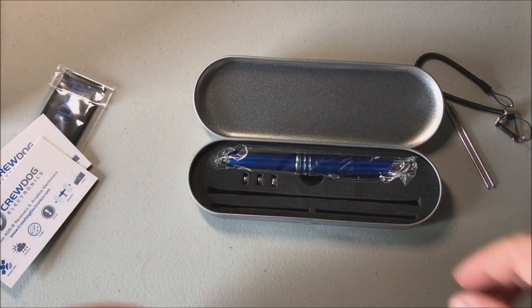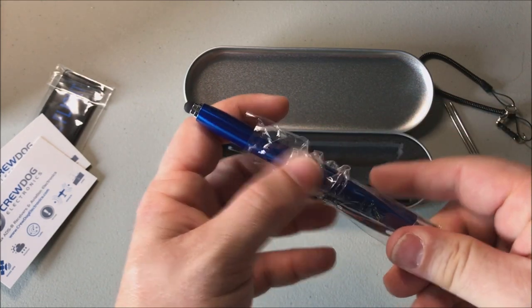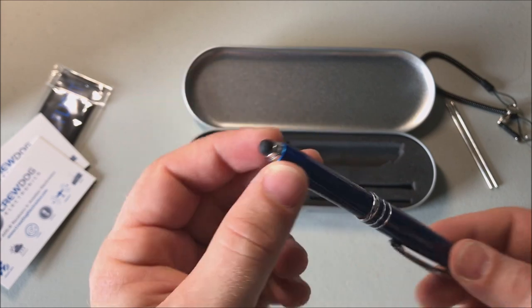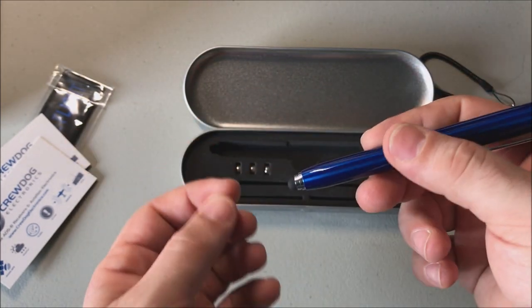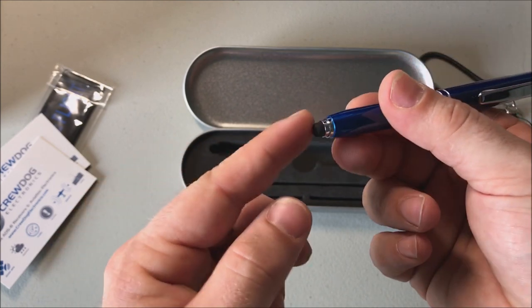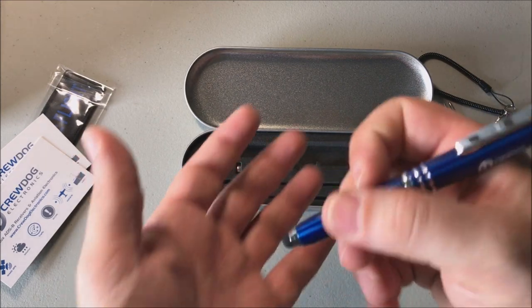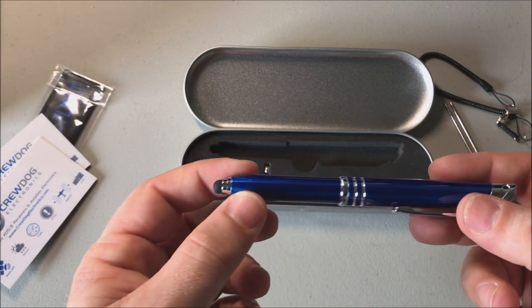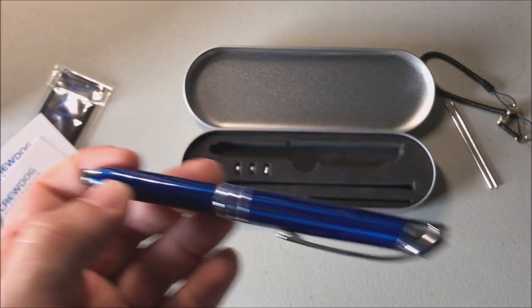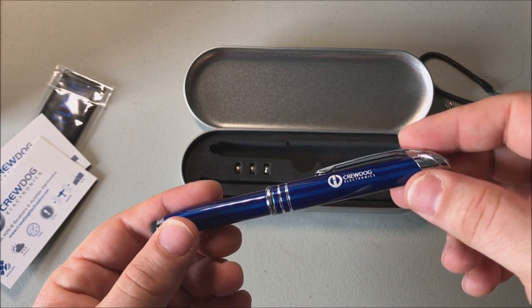Now the actual pen - unwrapping it here. It's got a little point for your tablet - kind of looks like a standard stylus tip. I'm sure everybody knows what this is for - the iPhones, iPads or whatnot - it allows you to just use it as a stylus. So that's nifty.